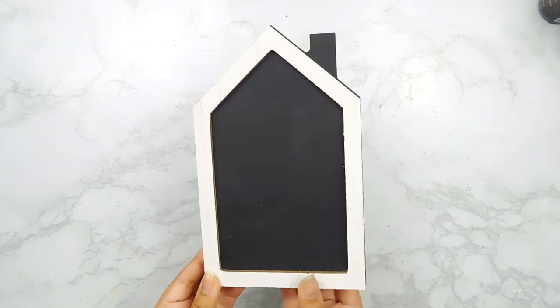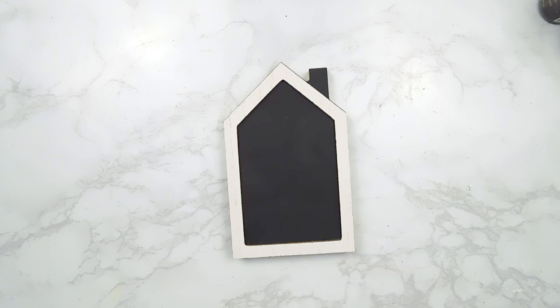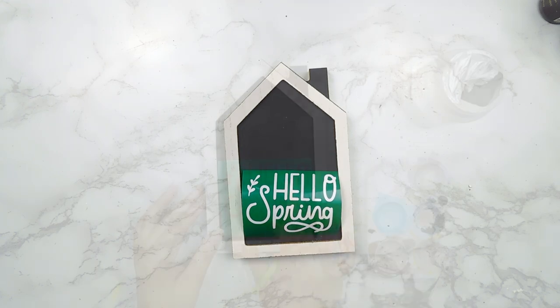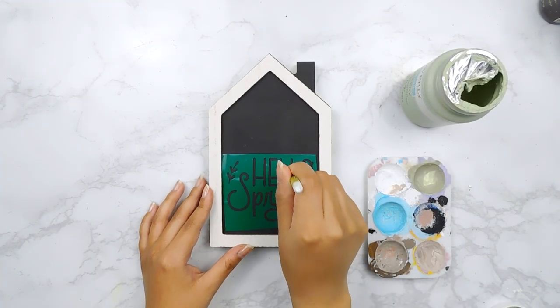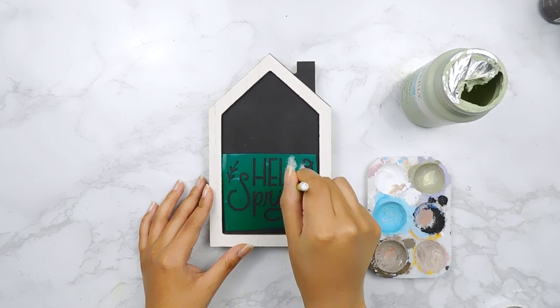For our first DIY today I'm going to be using this cute little house shape sign from Dollar Tree. I started off by using my Silhouette Cameo 4 to print out a cute little stencil that says 'hello spring' and I'm going to add it to our sign. I'll fill in the 'hello' portion using some celery Waverly chalk paint and then fill in the 'spring' portion using some white chalk paint.